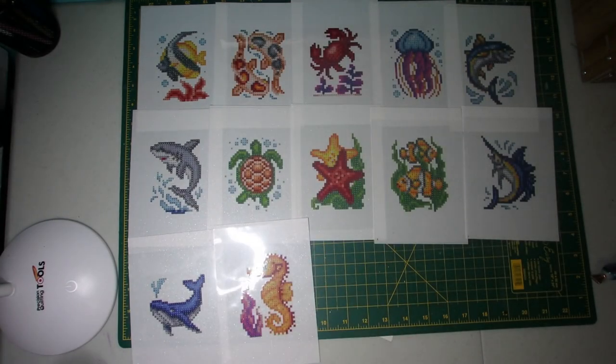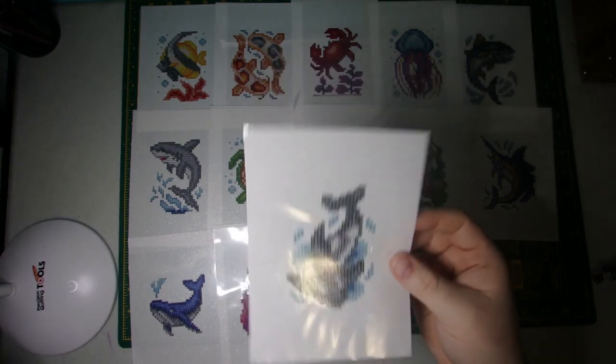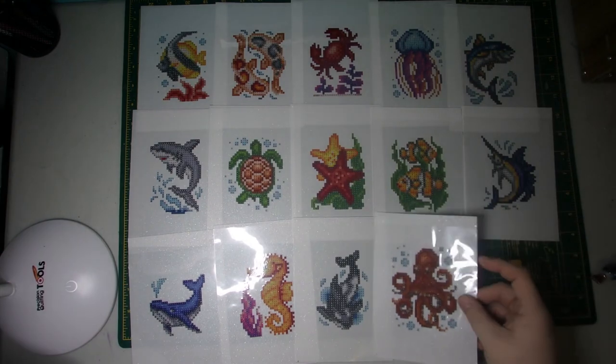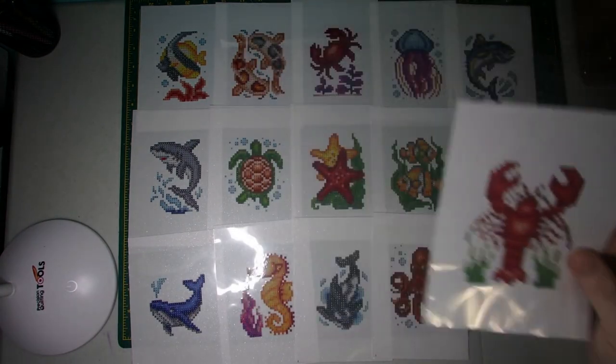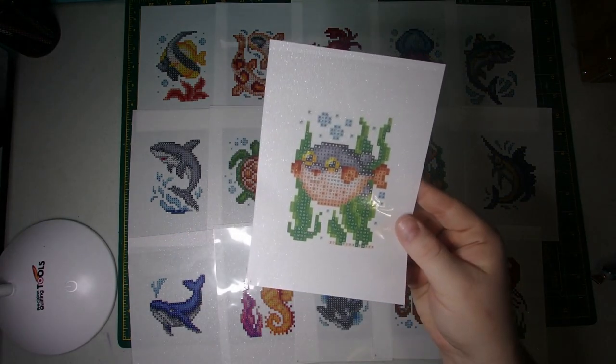Your whale, seahorse, your orca, an octopus, your lobster, and then your pufferfish.